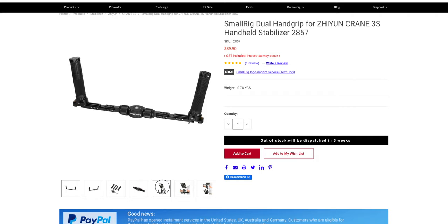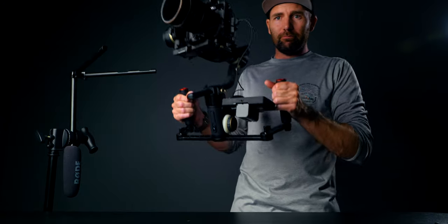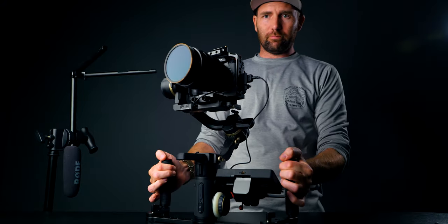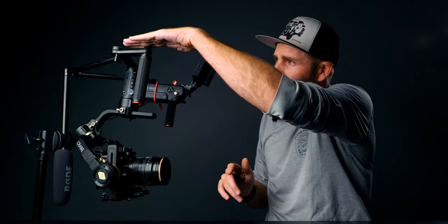That is my Crane 3S dual handle grip setup. SmallRig makes a similar model — it's also a dual handle grip, but with theirs you can leave the legs on or screw the legs onto the system, which you cannot do on this one. But you can still flip this system upside down and put the gimbal down on these feet. I just added some racers so it won't tip over.